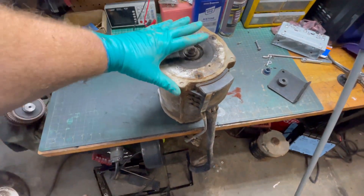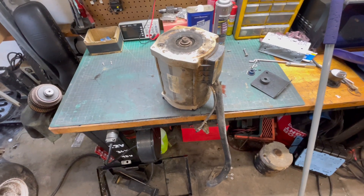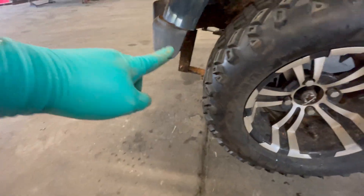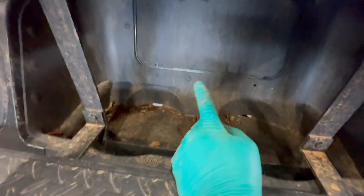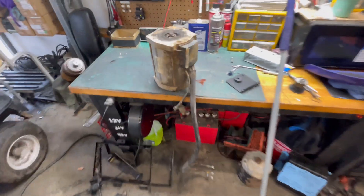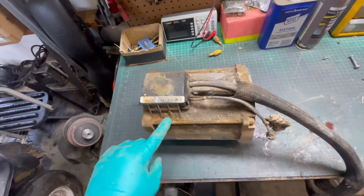About six or seven bolts and a few plugs later, we got the motor out. I was able to get the motor out from the bottom on this cart because I have a little bit of a lift kit, which gave me enough clearance. But if you can't, you'll have to take the back cover off and come out through the access panel hole.